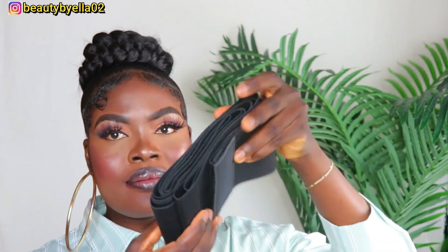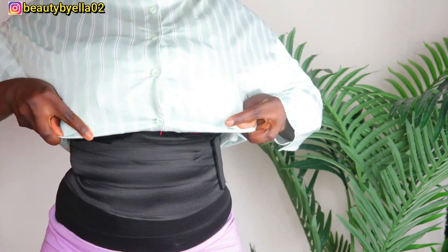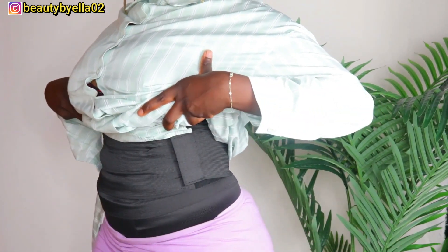The first thing I'm trying out is their waist trainer, which I picked out myself — I want to cinch my waist. I'll be right back after putting it on. Okay, so this waist trainer really, really works. I'm actually going to make a dedicated video on how to use it. It holds so well — I'm not even going to lie — and I love it.